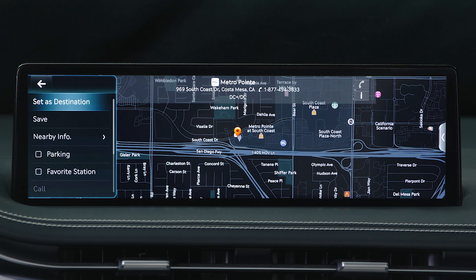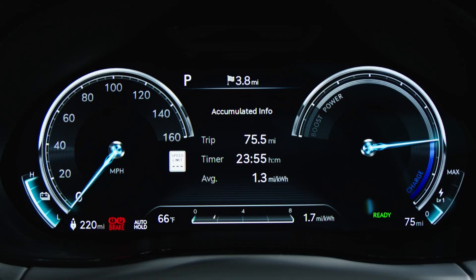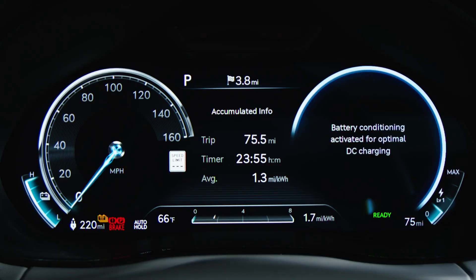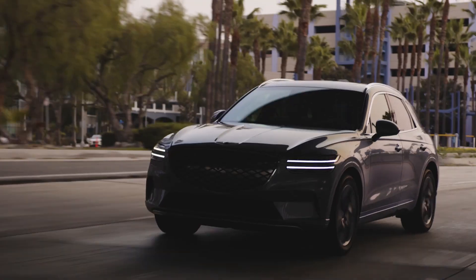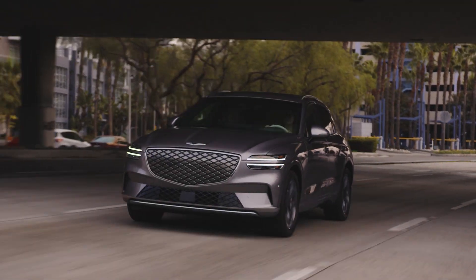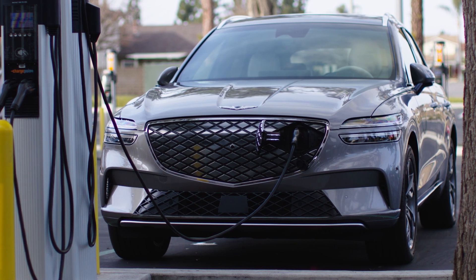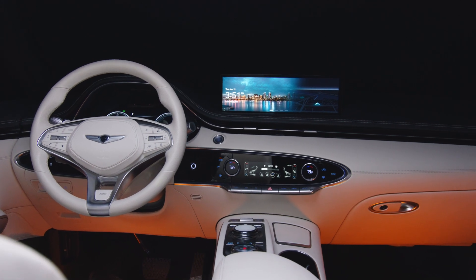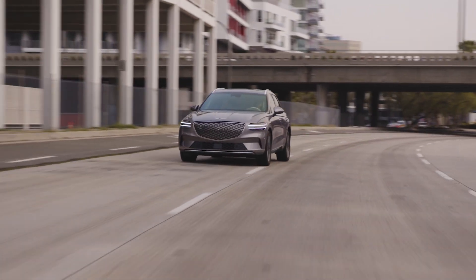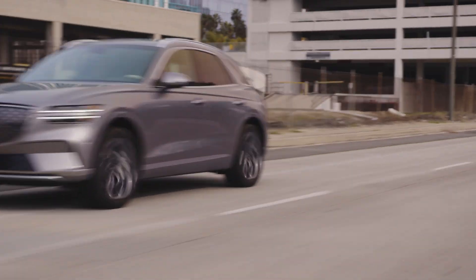Approximately 60 seconds after the navigation system has started your route, you will see the battery conditioning icon and the gauge cluster illuminate, indicating battery conditioning mode is active. Note that the battery conditioning mode may decrease the driving range of your vehicle since additional energy is required to heat the battery. For more how-to videos, visit the Genesis USA YouTube channel, as well as MyGenesis.com and your Owner's Manual.